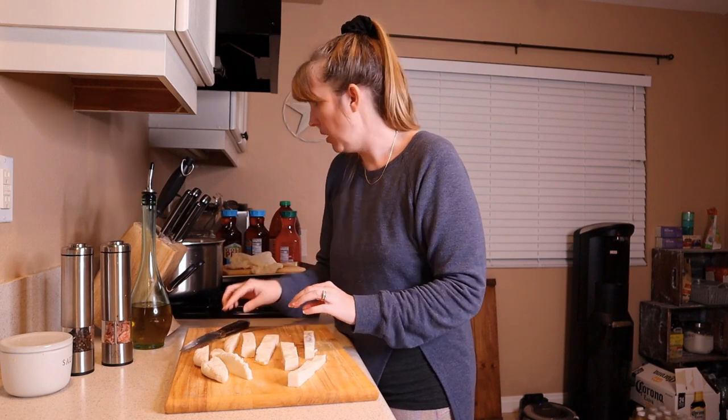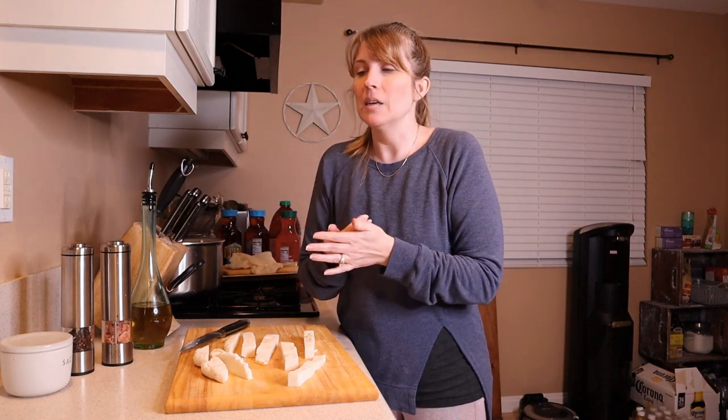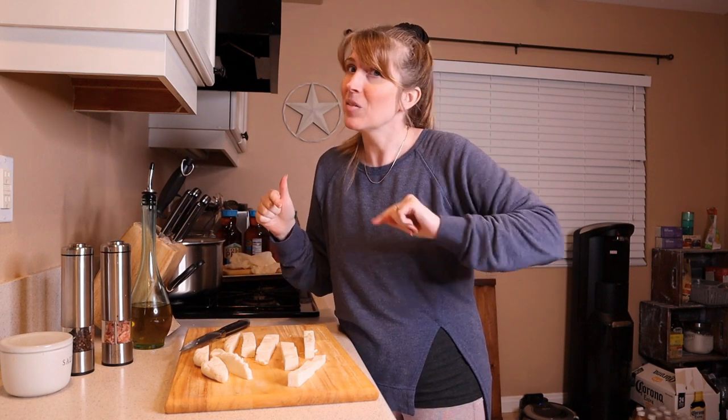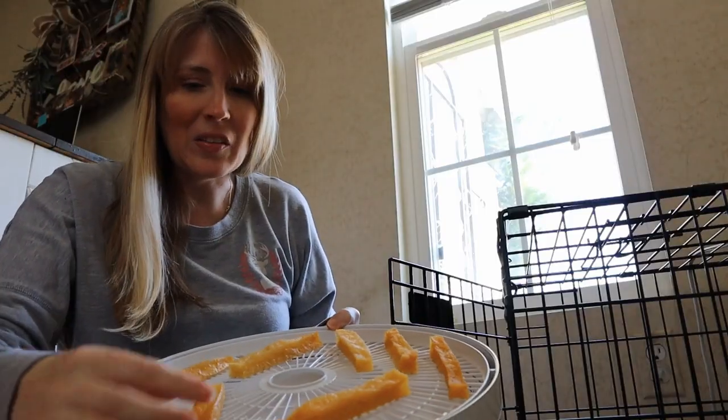You're supposed to put them in a 150-degree oven for 40 minutes. My oven only goes down to 170, so that's what I'm using. They might shrink up a little because you are drying them out, so I'm not cutting them too thin. I'll cut strips, place them on a baking sheet, and stick them in the oven. Once they came out, you have two options: air dry for 24 to 36 hours, or use a dehydrator for 12 to 16 hours at 150 degrees. I chose the dehydrator, and they've been in for 16 hours.